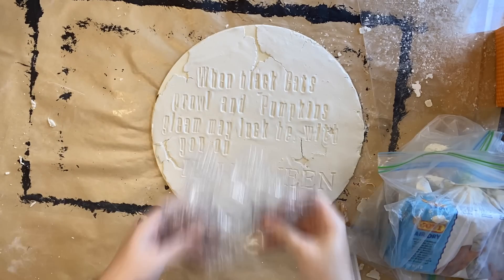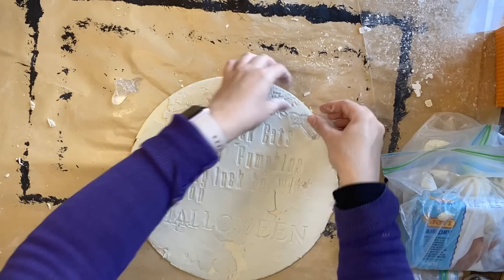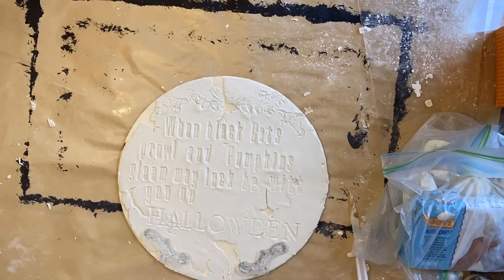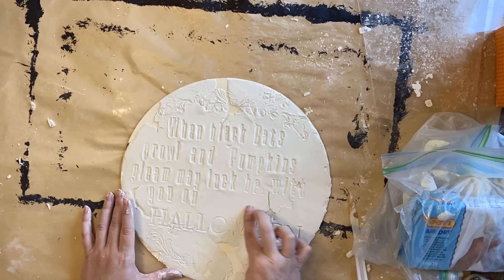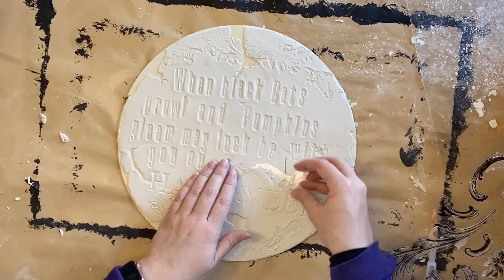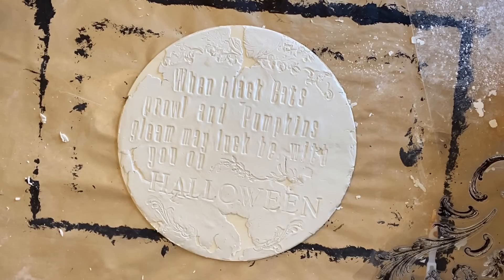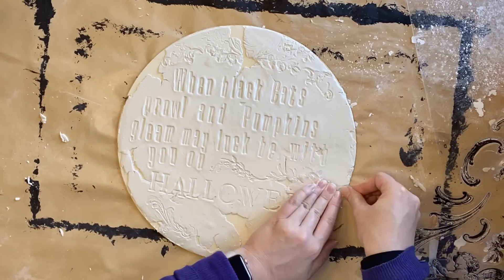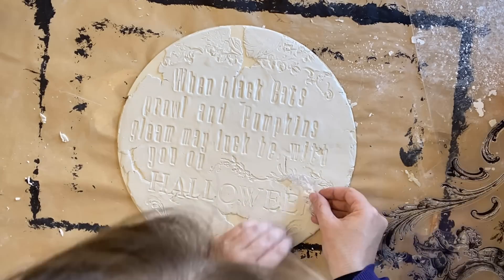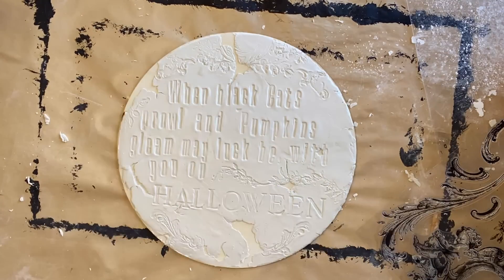I'm then going to use an element from the Reverie stamp — just using part of a stamp up the top and then some of the swirls from the same stamp set. It really is quite a versatile design, so I'm just grabbing out what I think will be suitable, holding it up against my design, and then once I'm happy with it, pressing it into the clay. Keep in mind that if you don't have clay, you could definitely use ink or paint to stamp this design on your wood round instead of pressing it into clay.